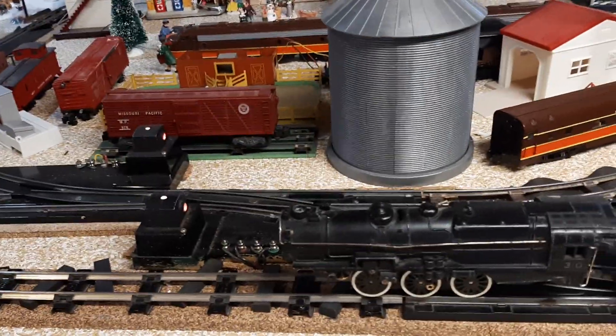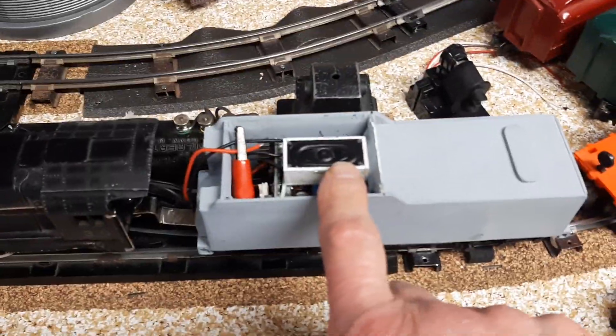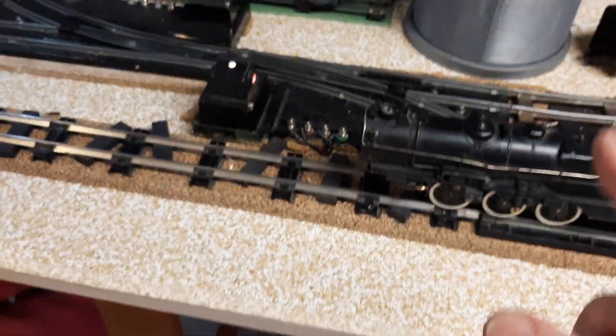I've got this 310 back together. It's not fully operational — there is a speaker and a soundboard in there but it's not hooked up. I got the wiring diagram, I just need to hook it up. I did get the traction tires on, and I forgot to put the side rails on.